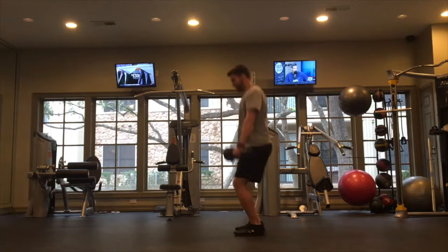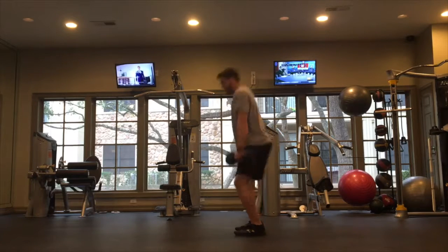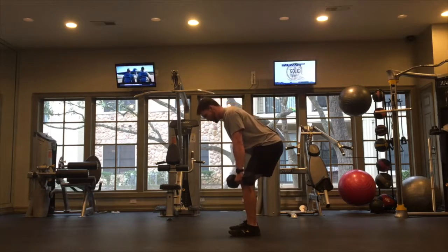Never land with your legs straight — always land with a little bend in the knees. Again: hinging down, power through, driving that momentum straight up with a slight shrug toward the ears, but not all the way to the ears.